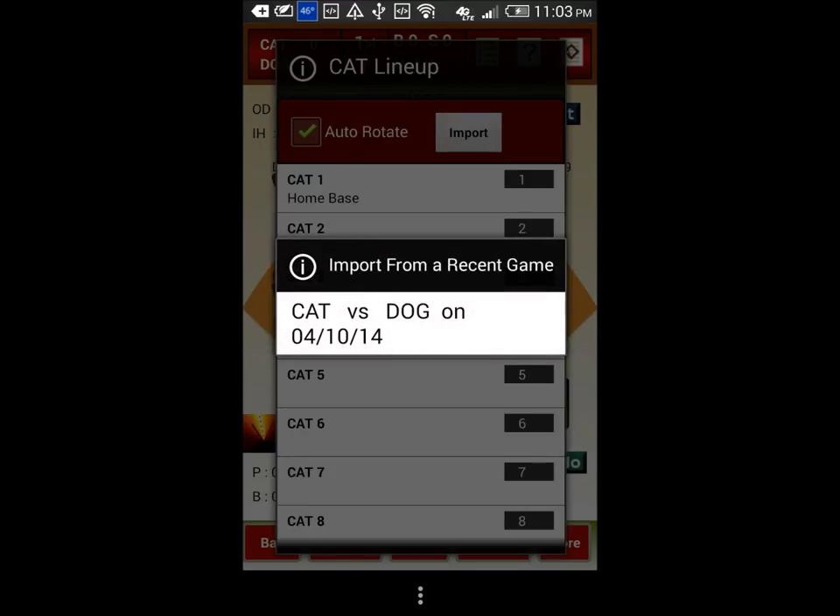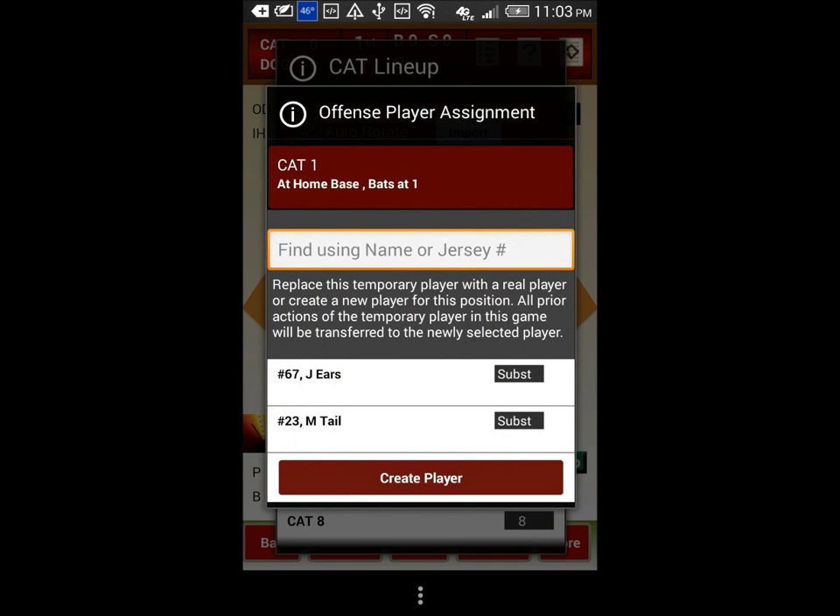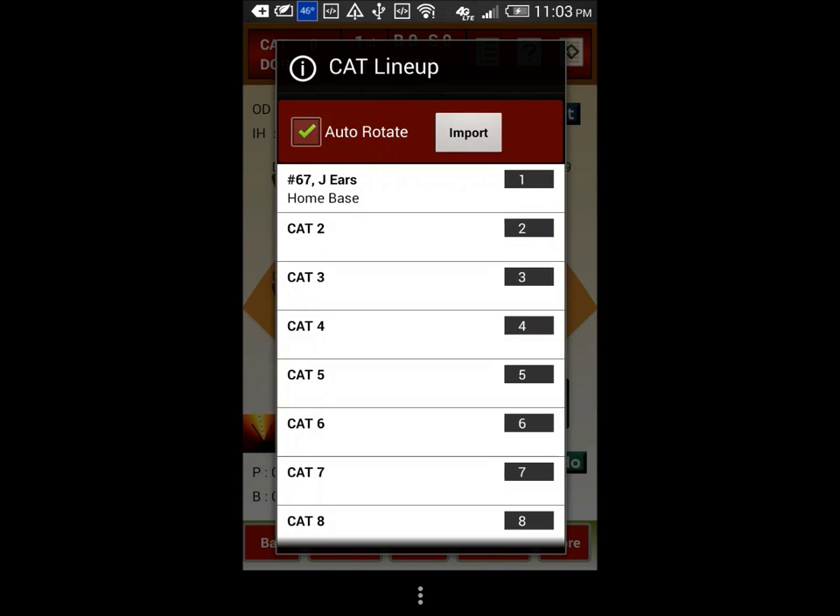In our case, let us try to set the batter for position 1. Tap on cat 1 and select a player from the roster. Done. Now let us tap on cat 2.